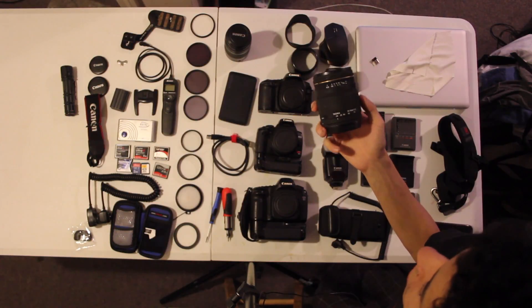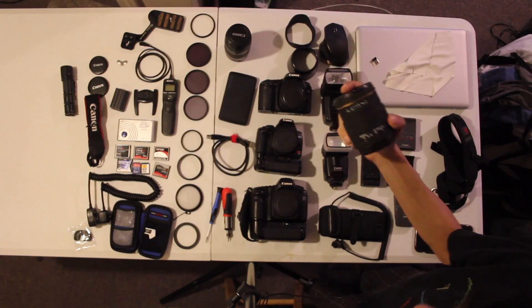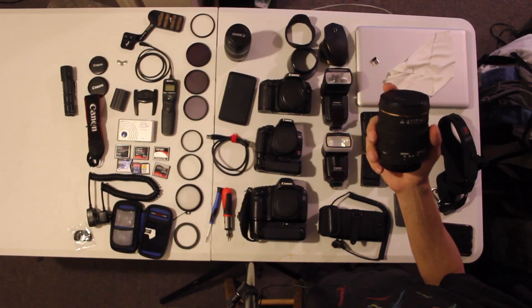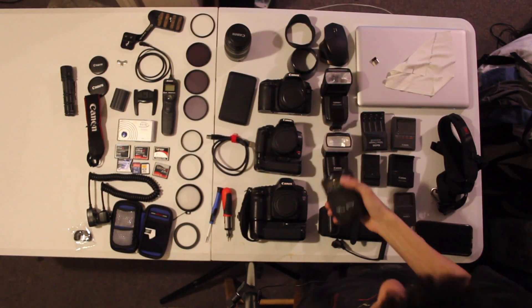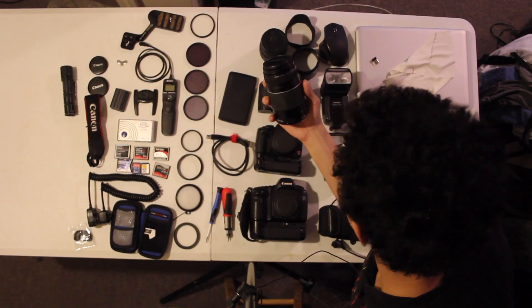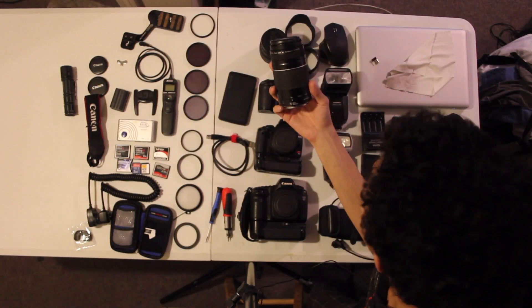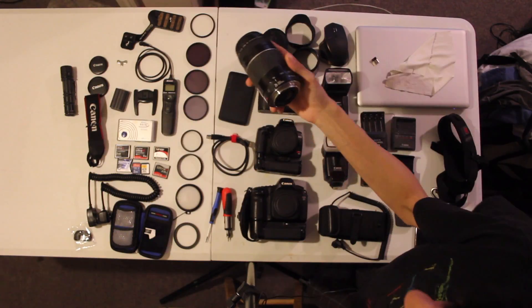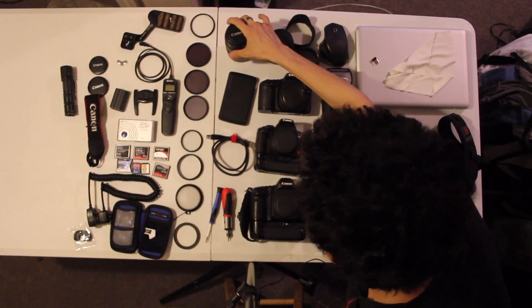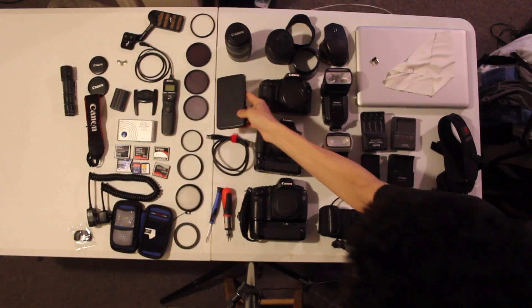Here's the Canon-mount Sigma 28-70 f/2.8 constant aperture lens. I'll do a review on this lens in the next couple of days and explain why I chose it over the Canon 24-70. I also have the older Canon 75-300 Version III with an aperture of f/4.0 to 5.6 — it's a decent lens for its range.